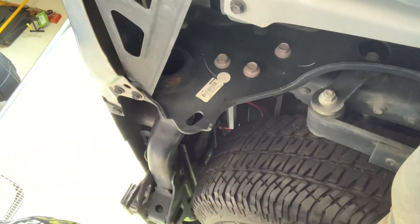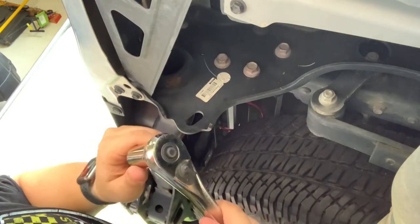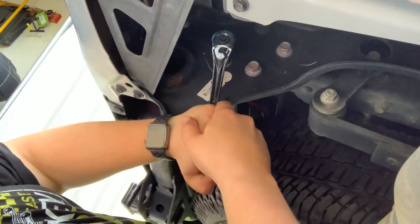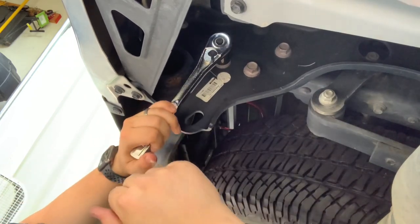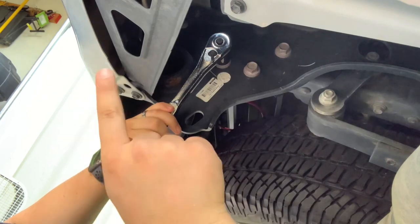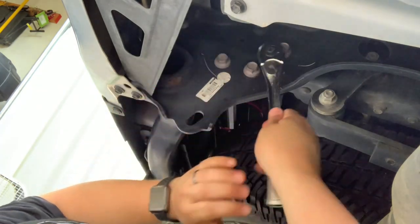So you just break these loose with your half-inch ratchet. I know when I installed the step on the driver's side — I'll link the video here — these were super hard to get off. So I might need to get out my breaker bar.